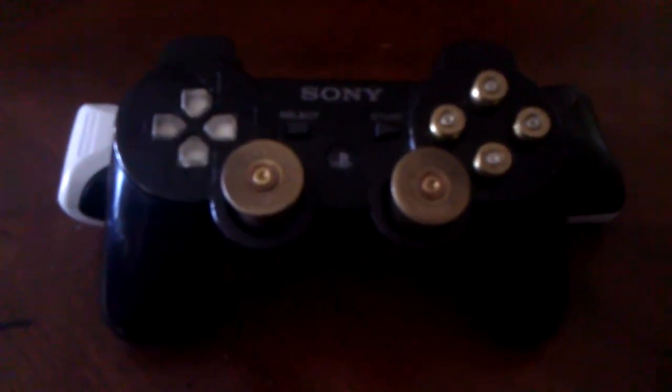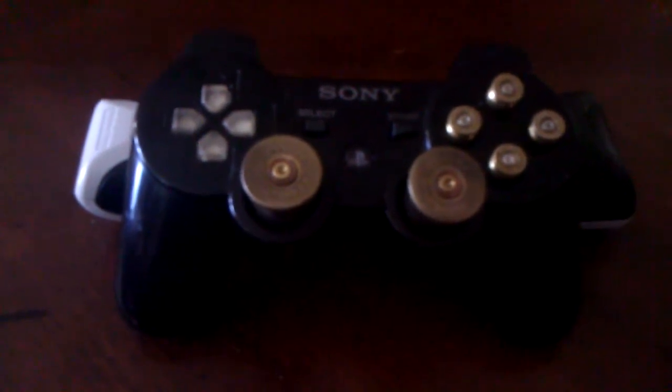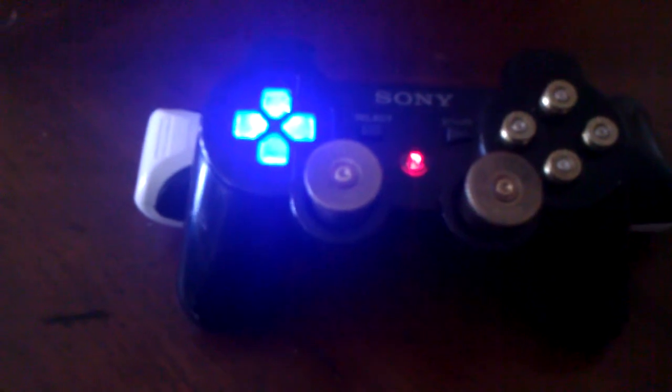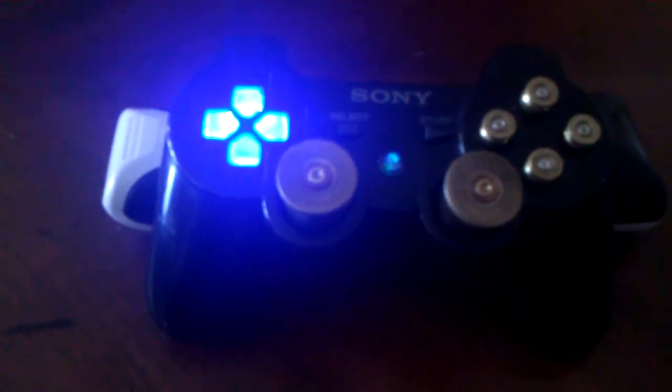What's up y'all. This is my bullet controller. I just finished it. Got the clear D-pad in it, and I just added LEDs on it — with the rainbow PS button.